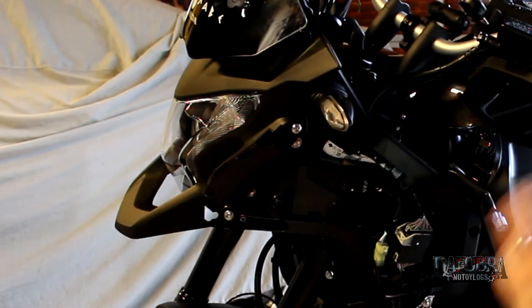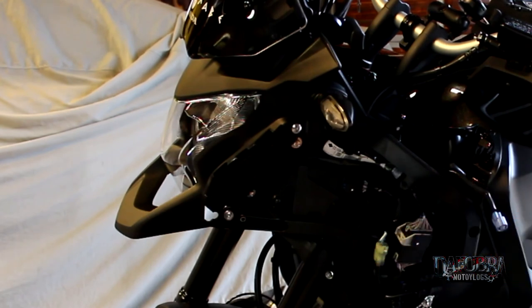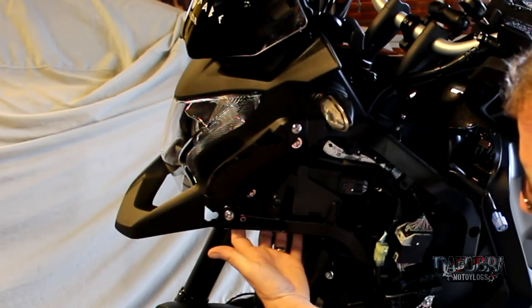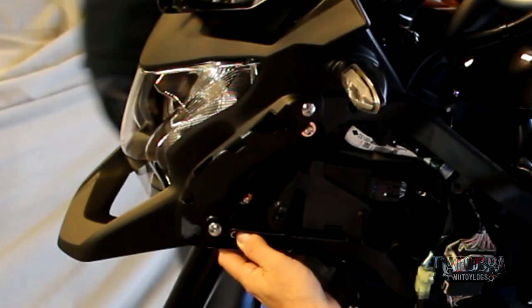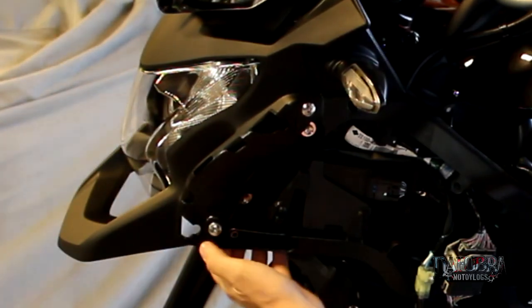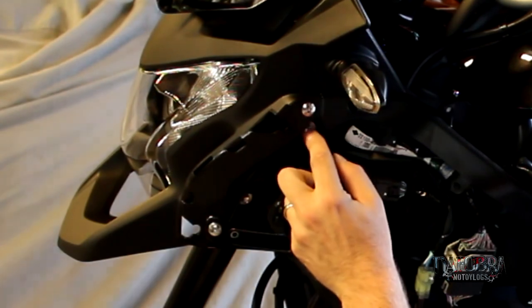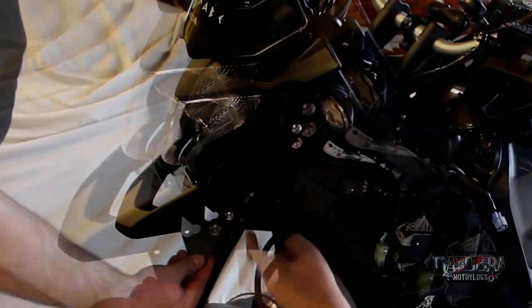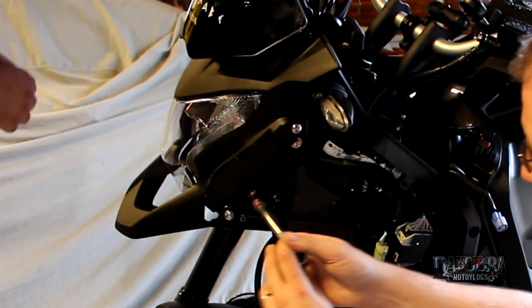So the side fairing is off — it was held on by two allen head bolts and four push clips. Those have been removed and you can see the front of the crash bar will actually mount to a bracket that's going to bolt right here. Pete's already taken the bolts out but there are spacers pushed in there — they're 10 millimeter heads. We have to remove those two bolts and then spread it out enough to pop the spacers out and slide the new bracket in.